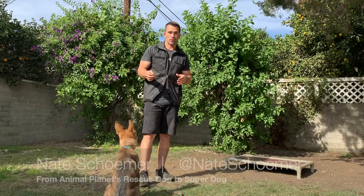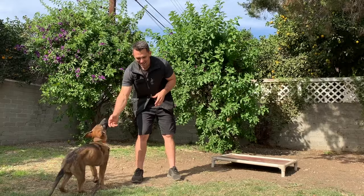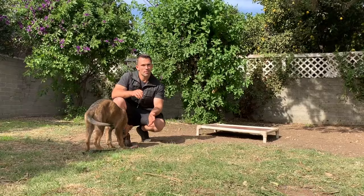I do not use the word stay. Once I place a dog into a verbal commanded position, it is required that they maintain that position. Each stay command has a different level of difficulty than the other one.